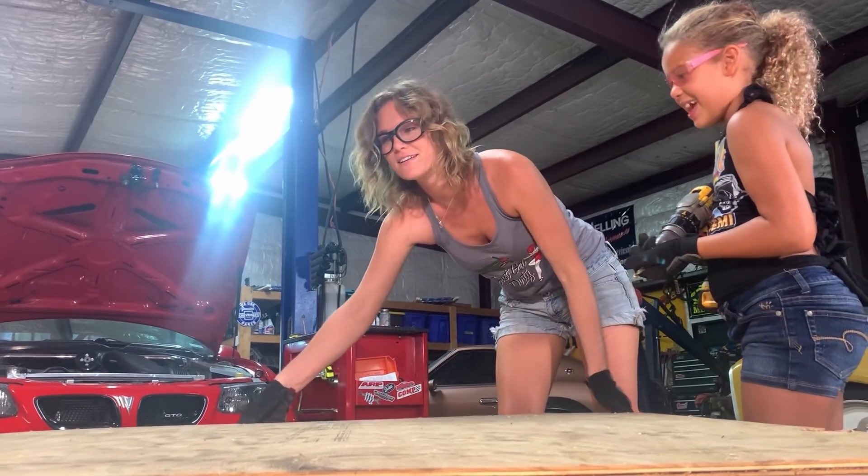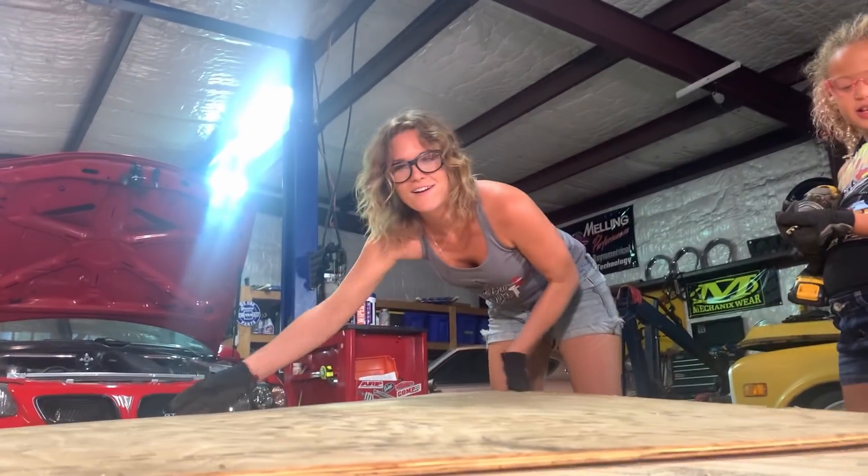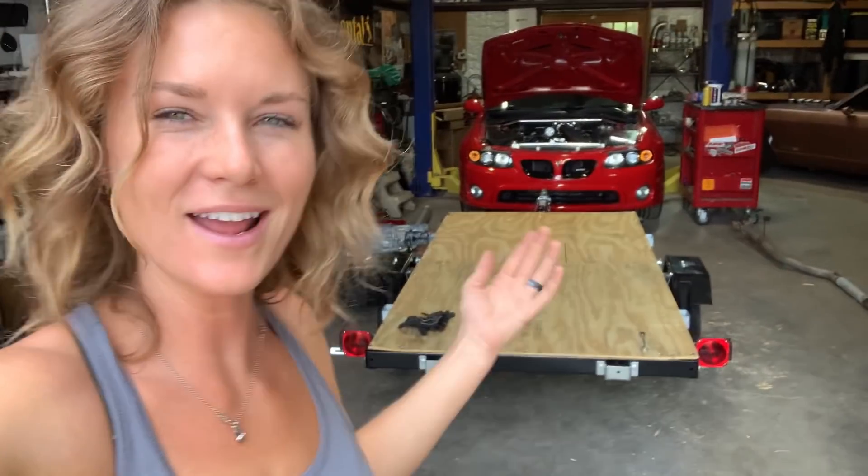Time to put bolts in it. The trailer is done for now, at least. We want to add some sides to it, but right now it is time to move on to other projects in the shop. So we are checking this off the list for now. I'm going to roll it out of the shop and clean up our floor space so we can get ready to move on to the next project. So awesome to have the kids in the shop wrenching with us.